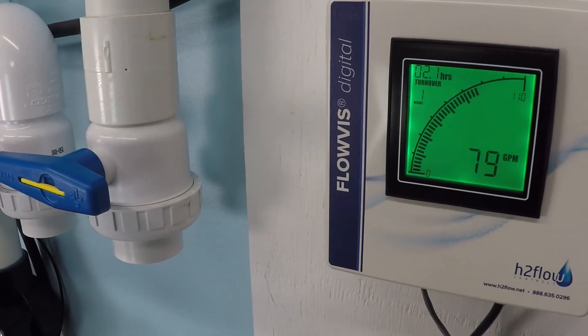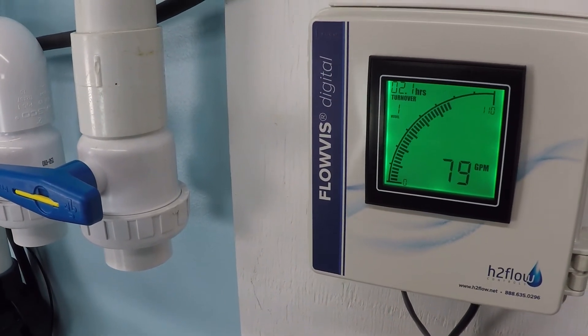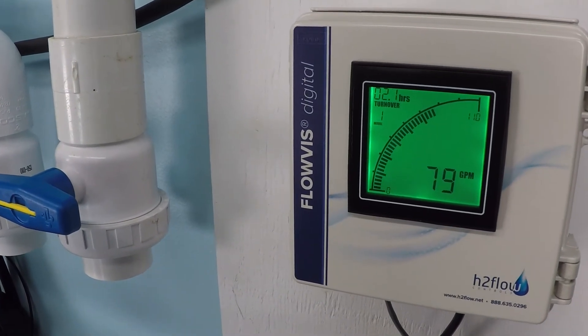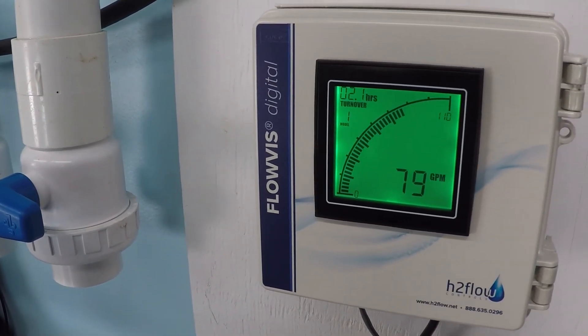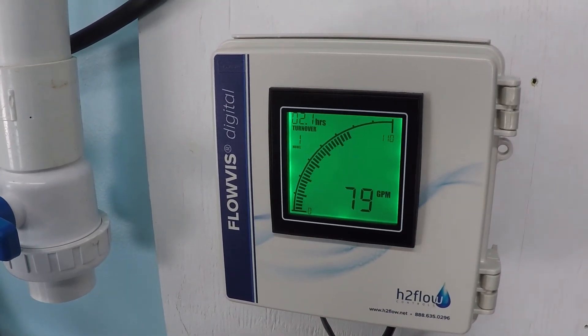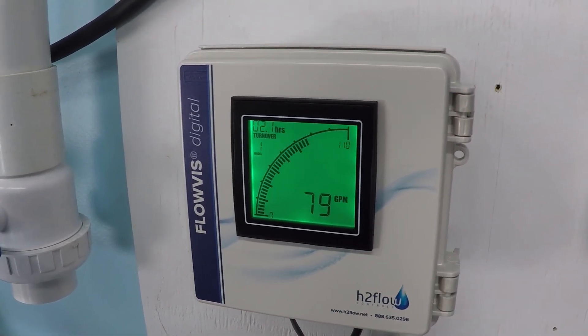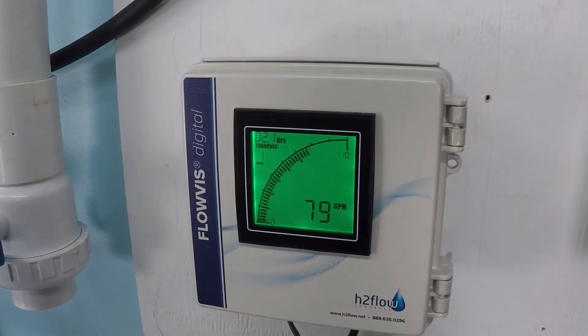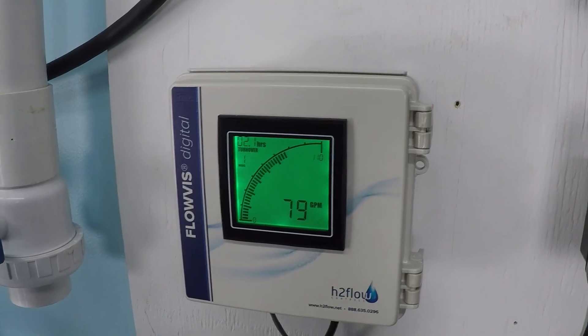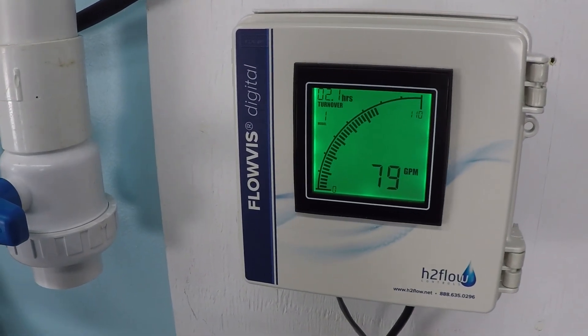And look at the flow rate — almost 80 gallons per minute. We were just a shade over 100 before. We can cut the power in half and still get almost 80 gallons per minute. That's why variable speed pumps are great. This is just one example of how turning down the pump, even just a small amount, can equal huge savings without sacrificing your filtration.